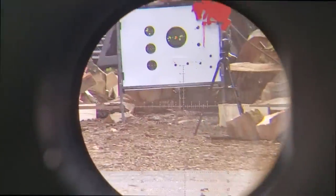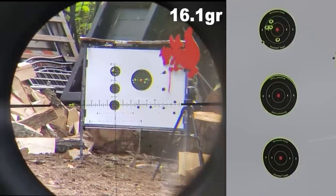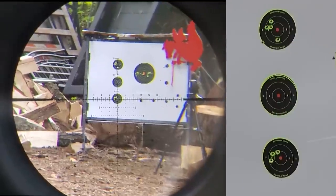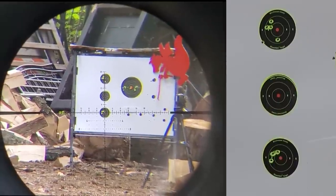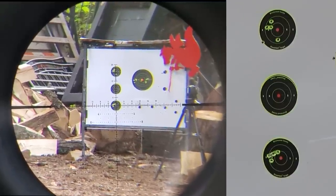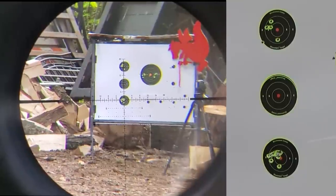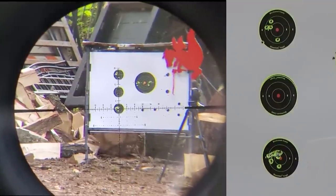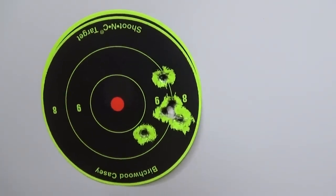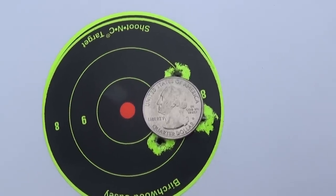Just for an experiment, I put about eight bent pellets with deformed skirts in to see how they shoot. One flyer, but it's pretty awesome — basically a quarter-size group with bent pellets. At least it's reliable, no crazy flyers. You can probably get that kind of group with 15.89 grain or 16.1 grain FX on low, or 18.1 grain on high.